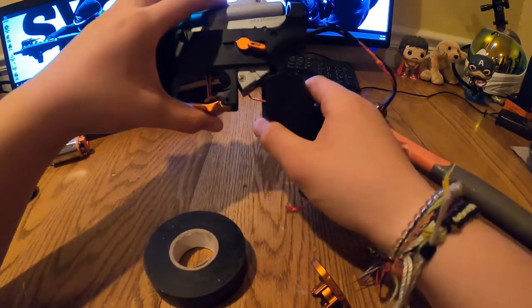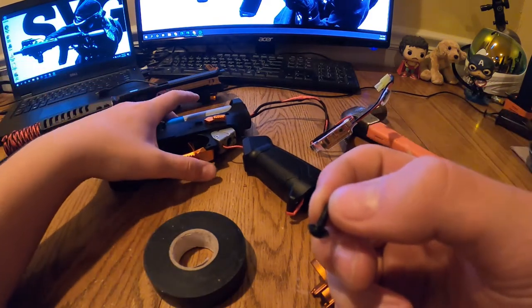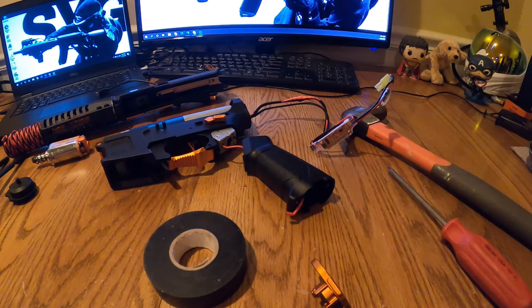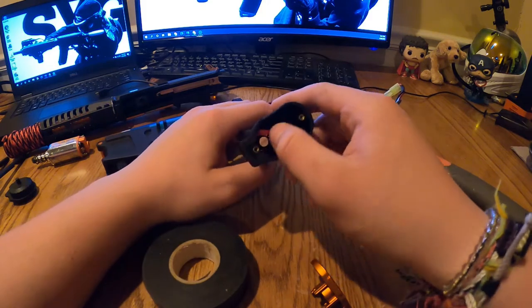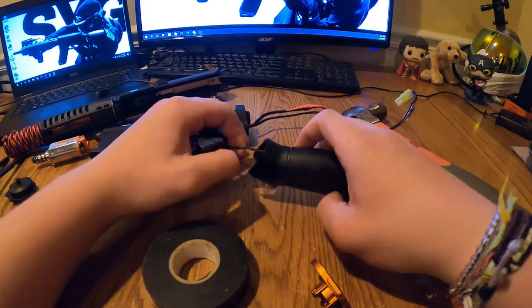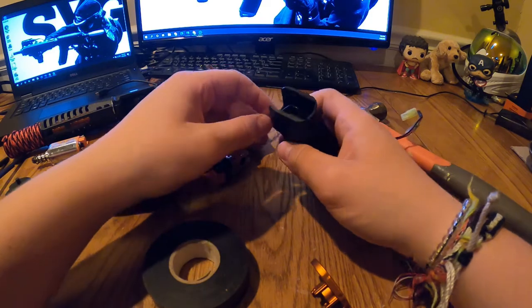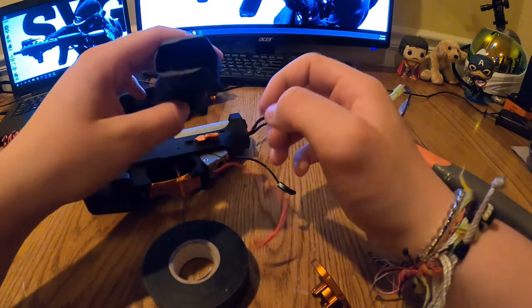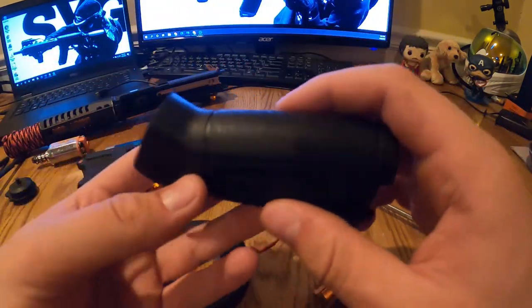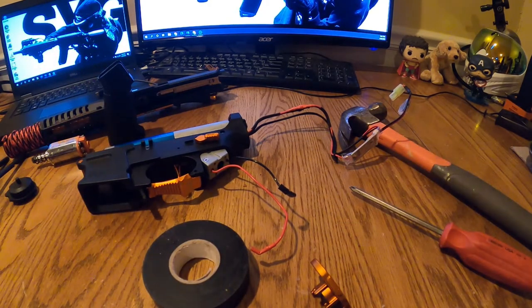Once the second screw is done, the gearbox may start to come out a little — that's what we're going for. When you pull off the pistol grip, be very careful with the wires. Figure out which way to bend them to clear the grip, then remove it.